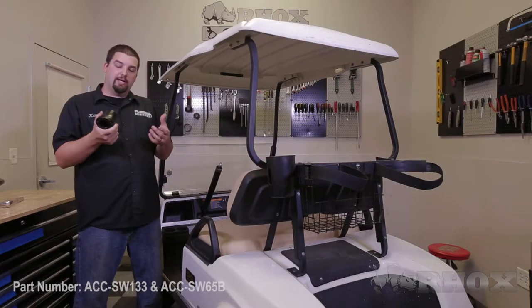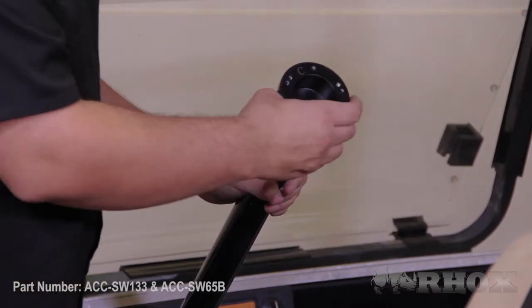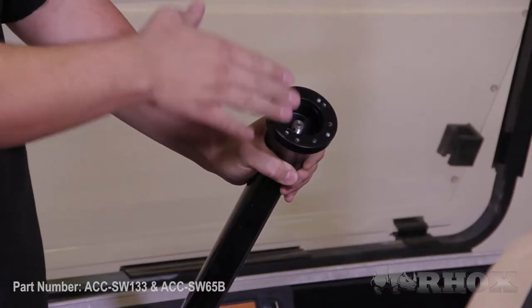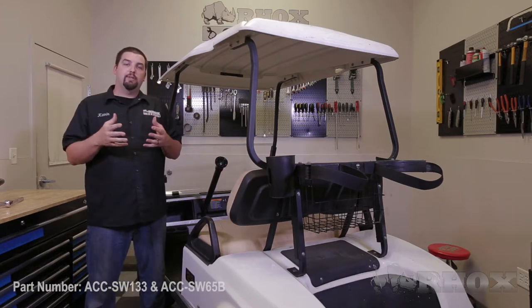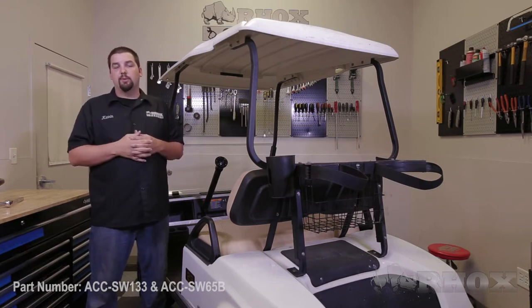Now we're going to go ahead and place our steering wheel adapter onto our steering column. We want to make sure that the mark we made on our steering wheel adapter is facing towards the top. That way we know when we install our steering wheel, our steering wheel will be straight. Once you have your steering wheel adapter in place, go ahead and reinstall the factory nut that we removed from the original steering wheel.